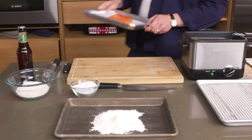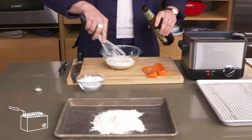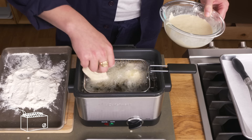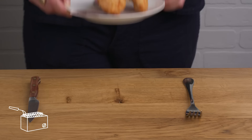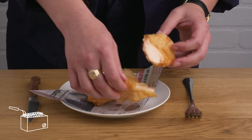Beer-battered salmon. We're going to make a quick beer batter. We've got some all-purpose flour, seasoned with salt. We're going to open this beer, add it and whisk until it's the consistency of pancake batter. We're going to season our fish, pop it into the batter, and then right into the hot oil. This crust is beautiful — crispy and light, it just kind of shatters, and the fish inside looks so nice. I love this. The batter is crispy and flaky and perfect.